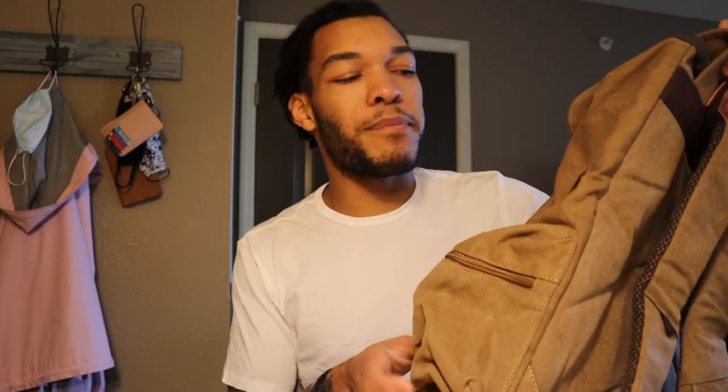Most people are probably gonna look at it and be like, 'Oh, it's a charging backpack, let me get that,' because they might be leaving class or wherever and need to charge their phone. But they'll be disappointed because when they go to plug it up, it won't work — you open up the backpack and it's just a USB cord. You might as well just get an external battery block and put it in your pocket.